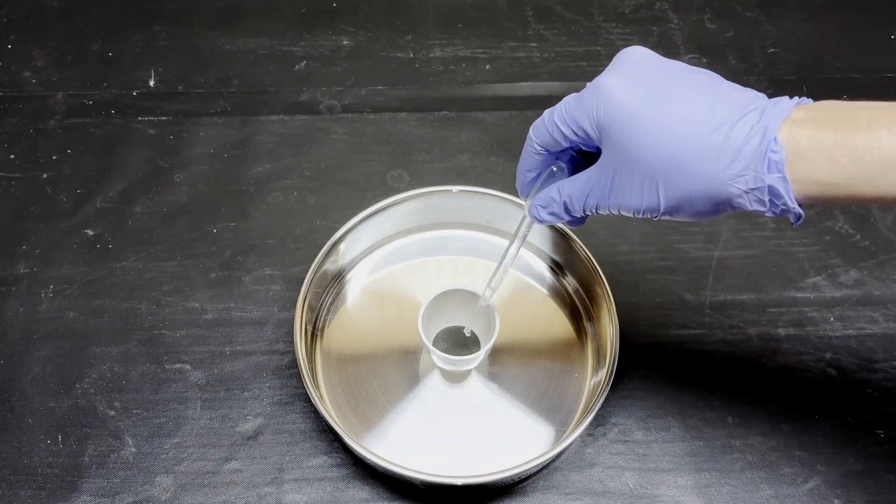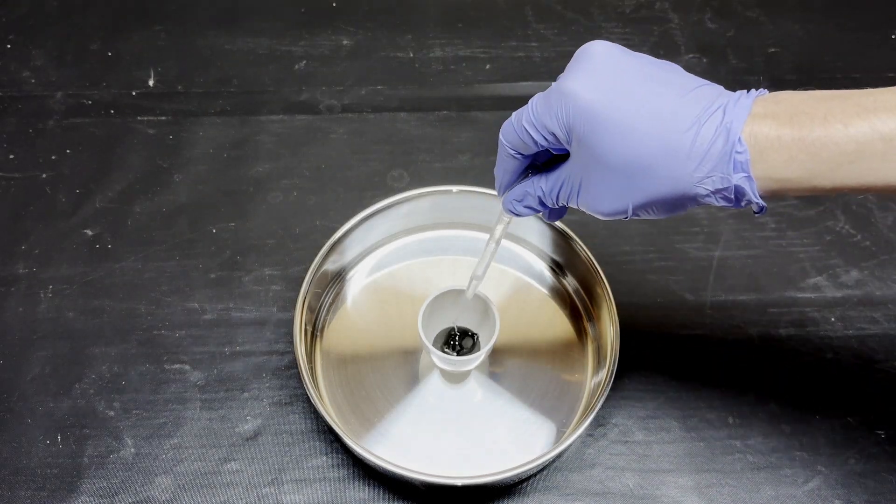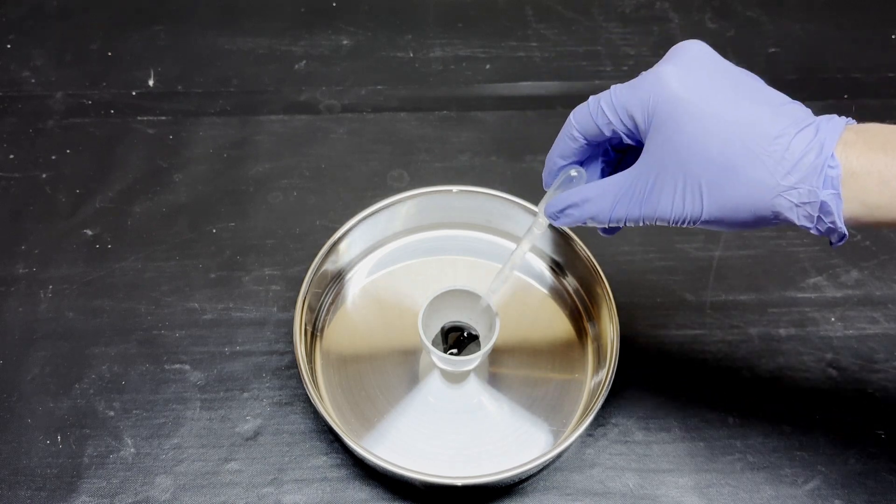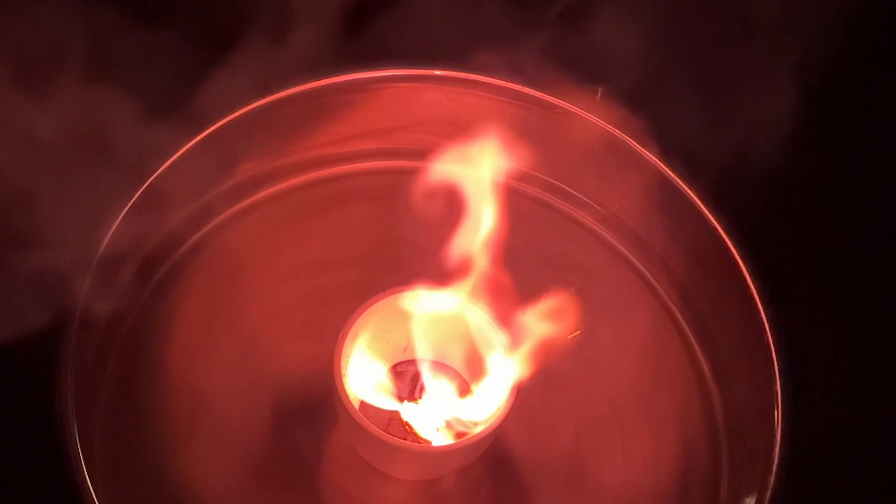This dark purple powder is potassium permanganate. It has a lot of uses, but today I'll be using it as a chemical fuse. To start the fuse, I'll add a couple mils of common glycerin. After a short delay, the mixture ignites, producing a brilliant flame and lots of heat.